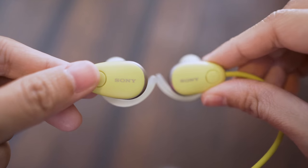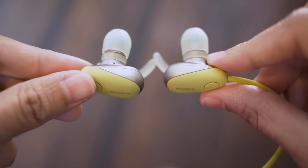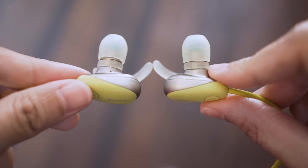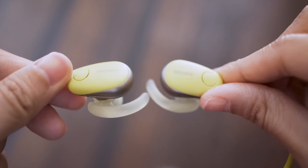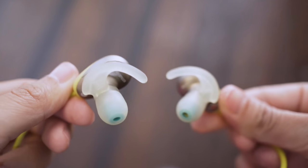This IEM is powered by a pair of 6mm neodymium dynamic drivers on both sides. It uses Bluetooth 4.1 and also has NFC, so if you have multiple devices, pairing is easy. Connectivity is stable up to 11 meters line of sight.